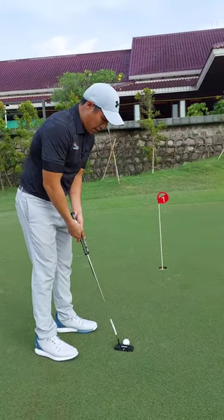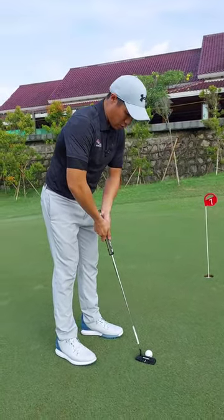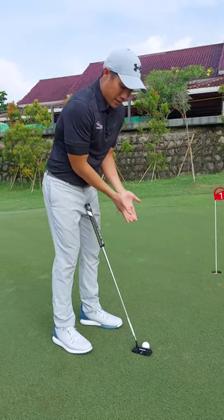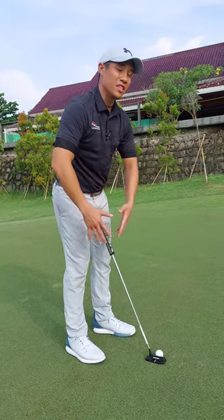From there, generally the elbows shouldn't be too far out from the body. We try to keep the elbows a little closer to the body — this gets the hands kind of closer and more connected to the body, versus being too far and separated, which makes it a lot easier to move around.